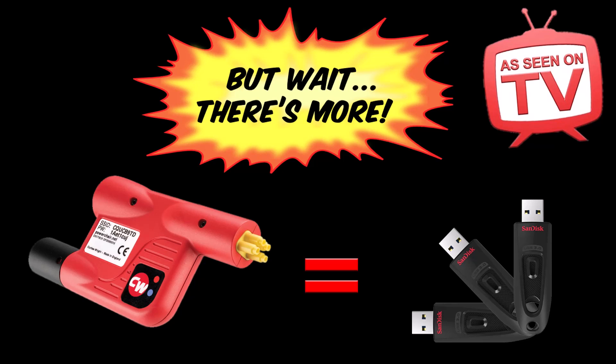This dongle is also a USB drive. You can store chair profiles, programming notes, and instructions in any format that makes you happy.